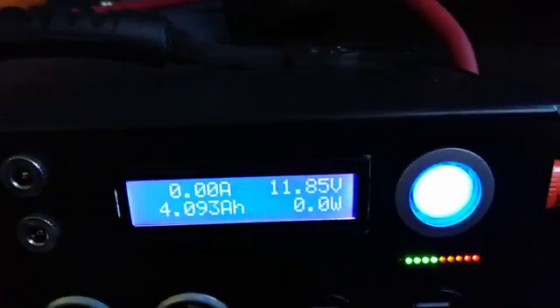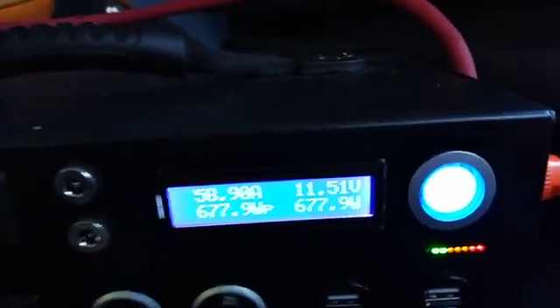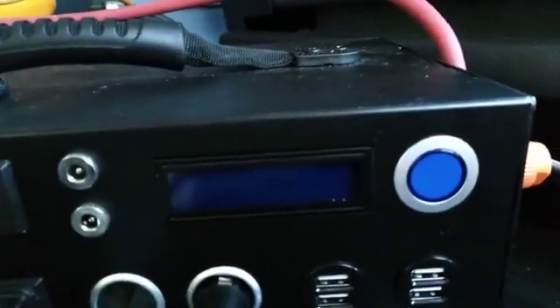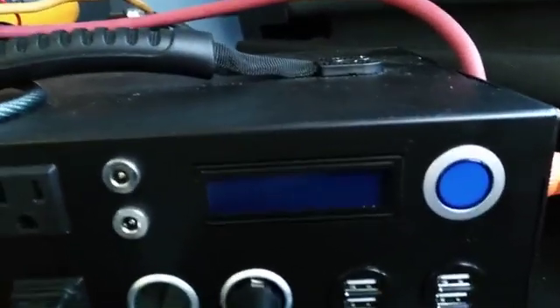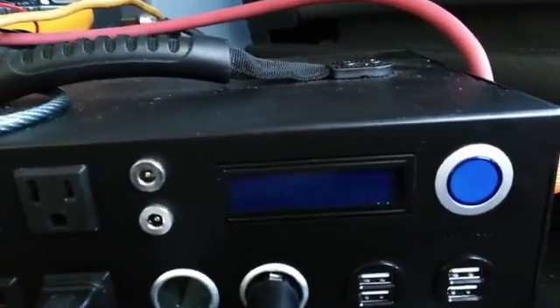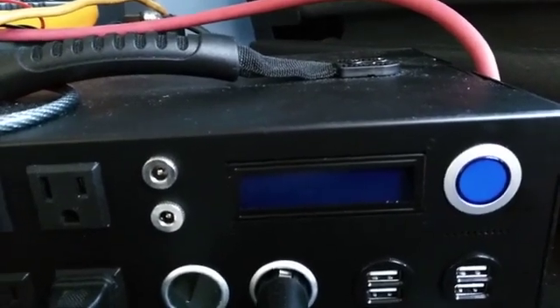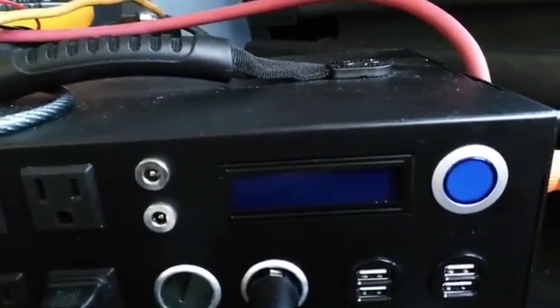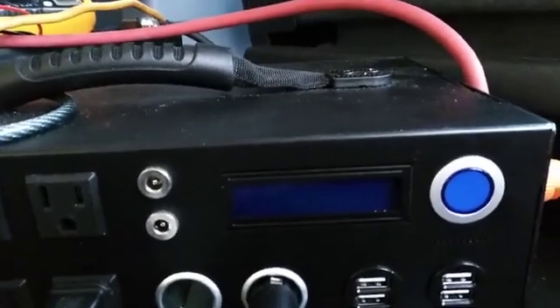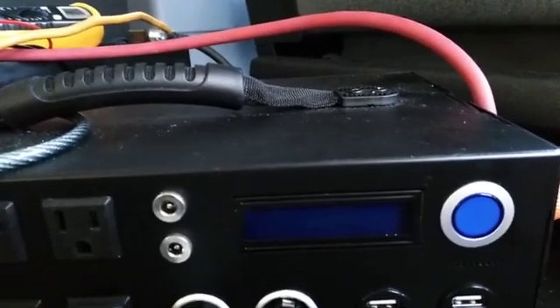It's truly a non-functioning solar generator because I should be able to vacuum clean as I please but I'm not. I turned it off and on and pushed it into safety mode again where it's protecting the solar generator. I'm going to let it rest for about a half an hour.